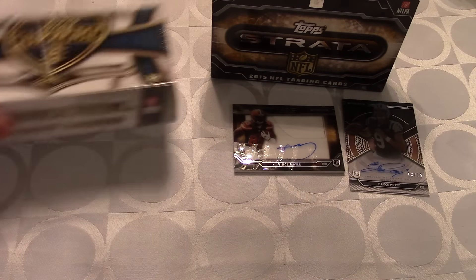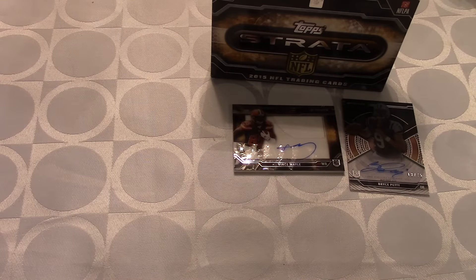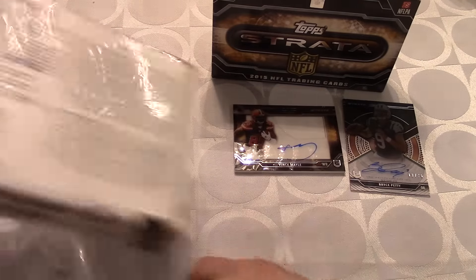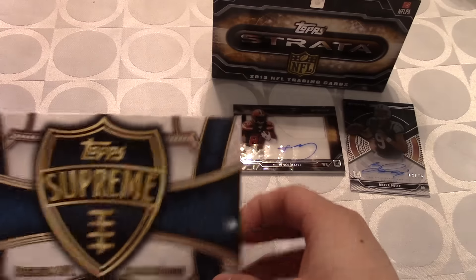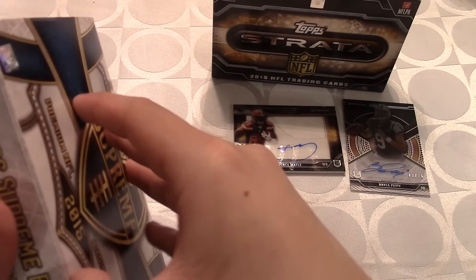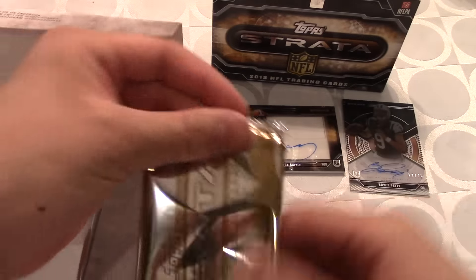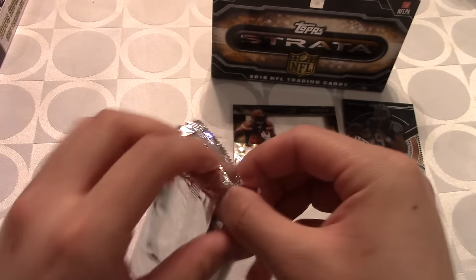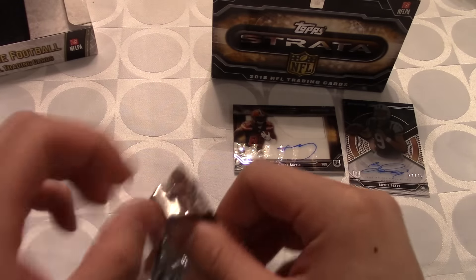Now let's go ahead and open up the Supreme — this is gonna be so sick! Let me cut off the plastic. There we go, plastic is off. Just like the Strata box, it's only going to have one pack inside. It opens up similarly. This one doesn't have the bronze design like the Strata — it's more of a plain silver pack, kind of like the museum packs. These cards are thick! Even inside they give you little padding so the cards don't get damaged in transit.